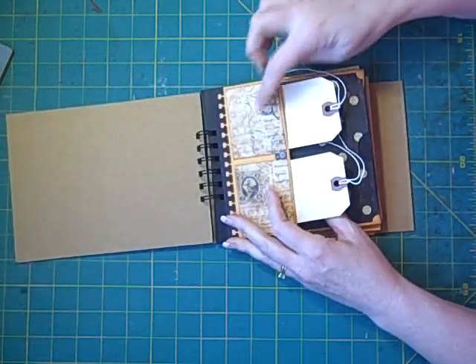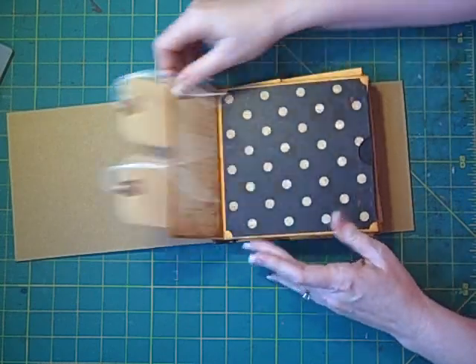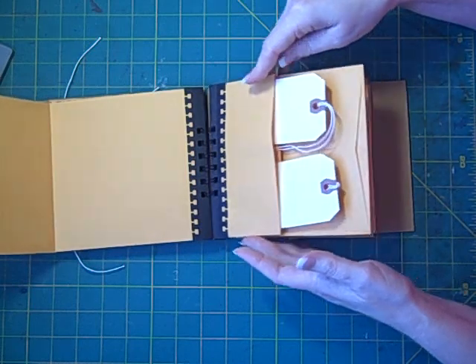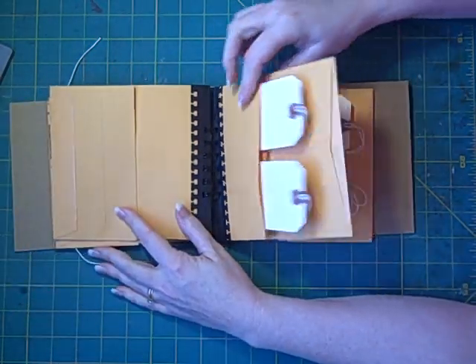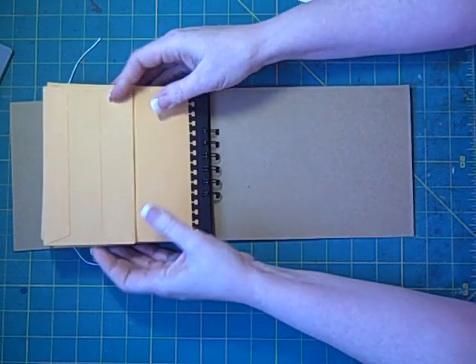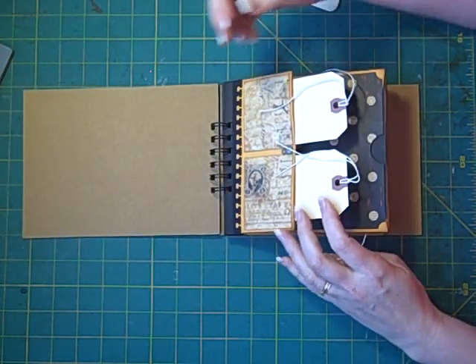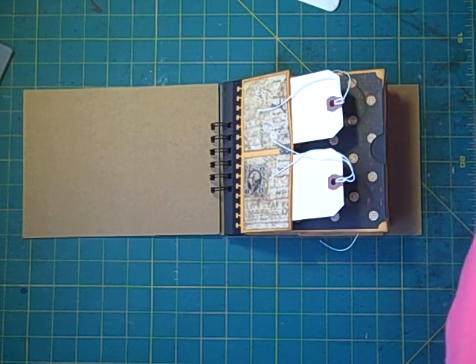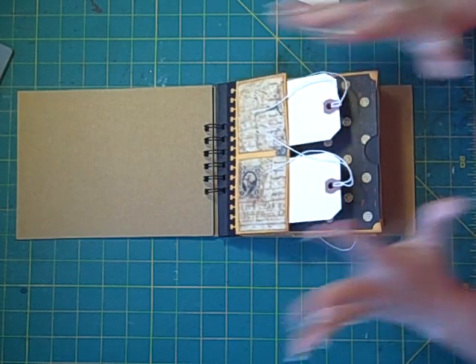So here's the Z Fold Envelope Mini. Here's the naked one — I just put two pieces of paper here since I've got two tags. I'm putting five pages into this one. As I said, I'm going to put some old vintage pictures of my mom in it — though it's probably not a really good idea to call your mom vintage!